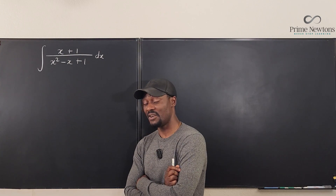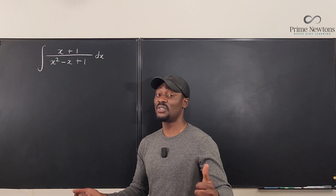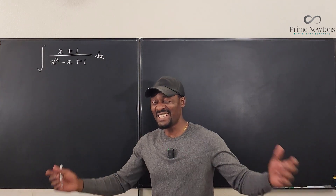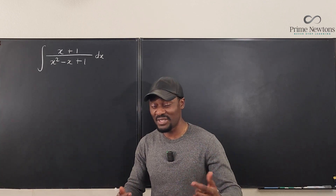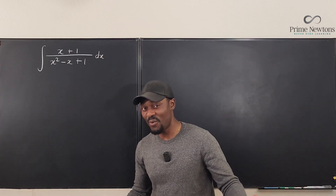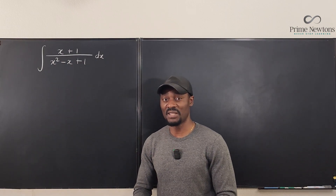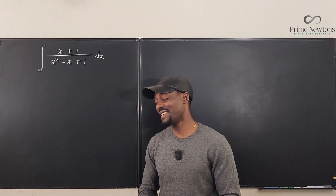If this is your first time watching my video, please make sure to like this video, leave a comment in the comment section, and subscribe if you're not. And if this is not the first time, I would crave your indulgence to subscribe to my channel. Thank you. Let's get into the video.